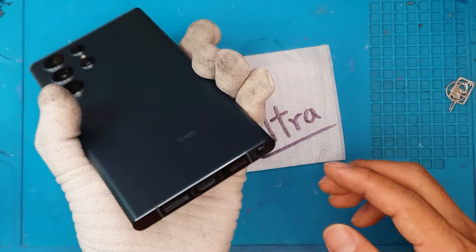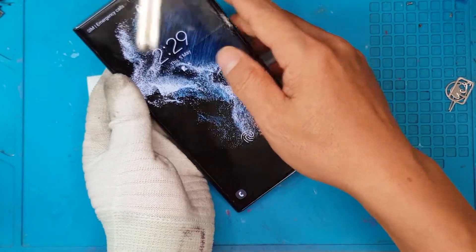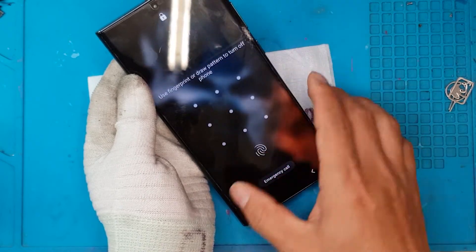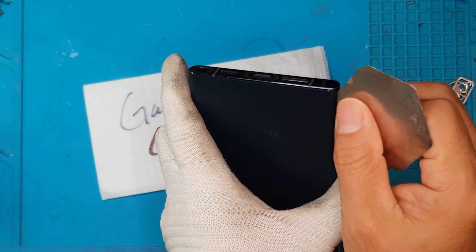First off, we're going to disassemble the whole thing. David has finished inspecting and diagnosing the problem. The screen is still working, but you can see that the crack on the side is making the right side flicker a lot, so it's not going to be usable in the long term.